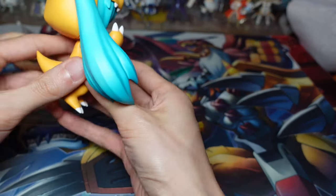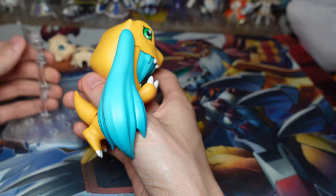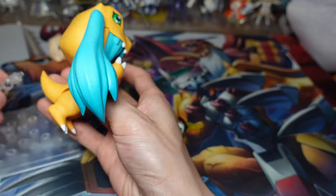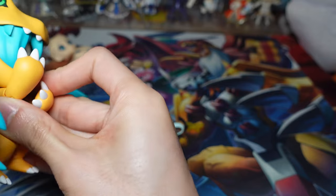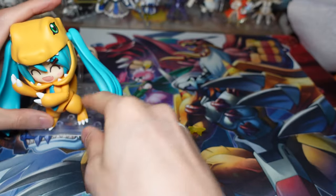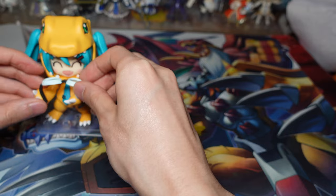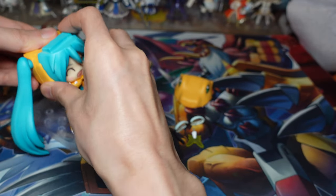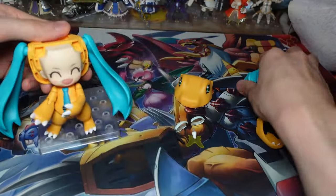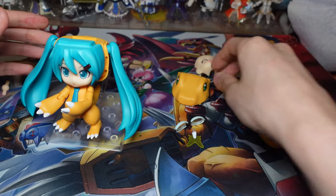It should be a lot easier to stand with the stand. The goggles, I think they just go on her hands like this. And then you can probably change her faceplate to give her this curious face. Maybe you might use this with the butterfly.